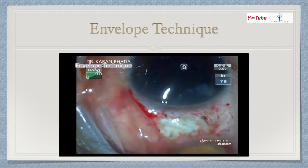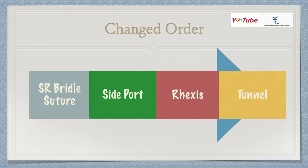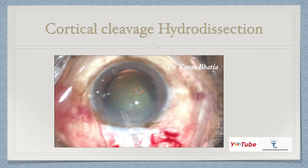I would suggest a changed order for beginning surgeons: first do the superior rectus bridle suture, make the side port, do the capsulorrhexis, and then make the tunnel. The advantage is that if you make the tunnel first and get a premature entry, you touch the iris, the pupil constricts, and you can't continue surgery. If you do the capsulorrhexis first, the major part of the surgery is done. Even if you then have a premature entry, there is already viscoelastic inside the anterior chamber and it won't collapse. A premature entry is evident when viscoelastic comes out.